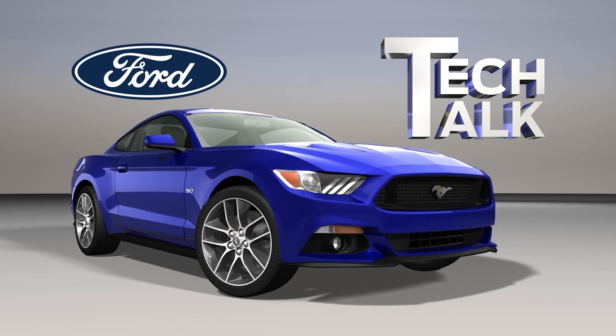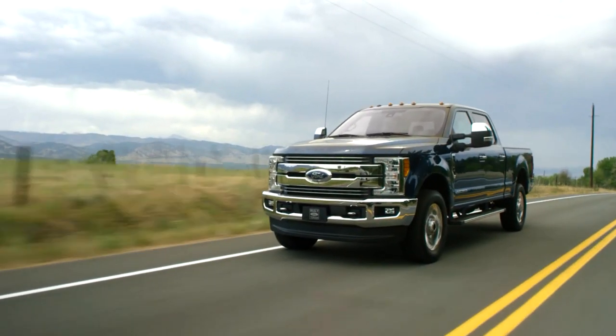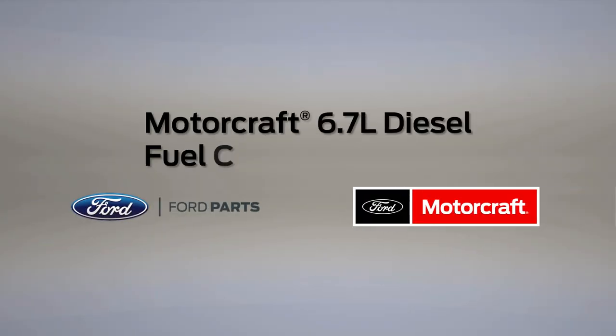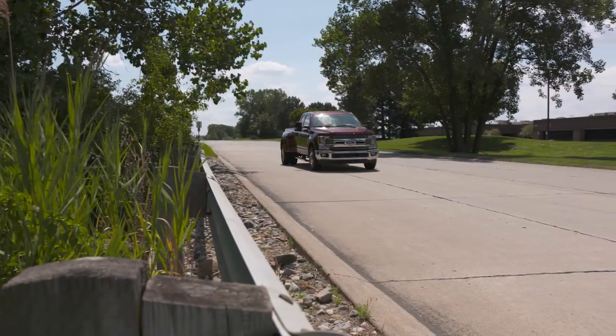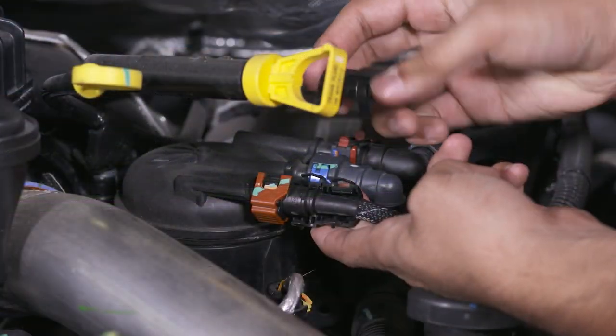Welcome to Ford Tech Talk. In this series, we'll focus on tips to help you fix Ford and Lincoln vehicles right the first time. In this Tech Talk post, we'll be discussing a fuel collar for the secondary fuel filter on a 6.7-liter Ford Powerstroke diesel V8 engine and its proper fitment.